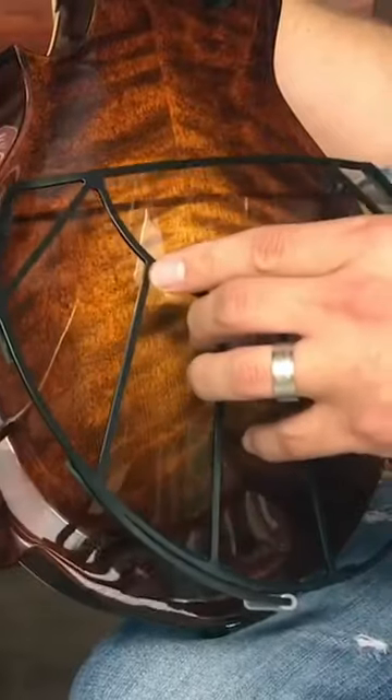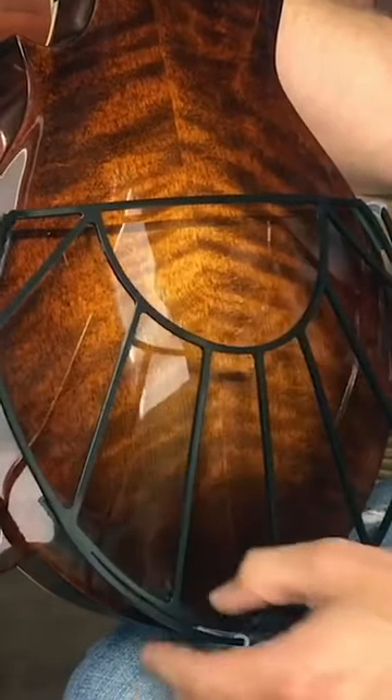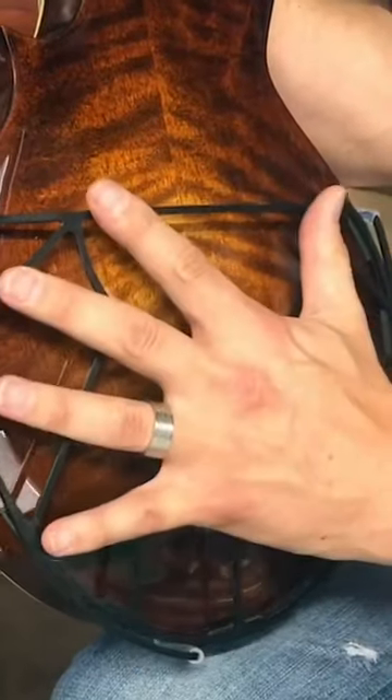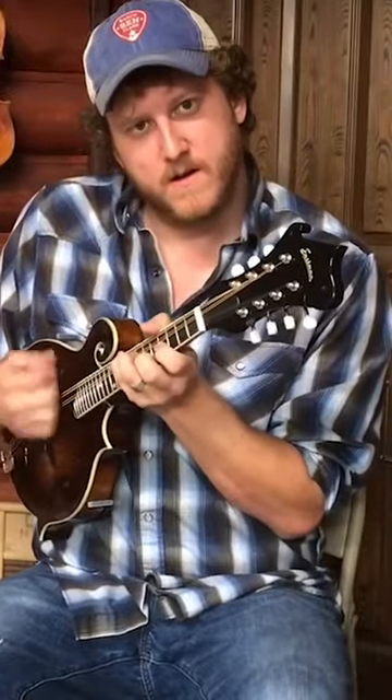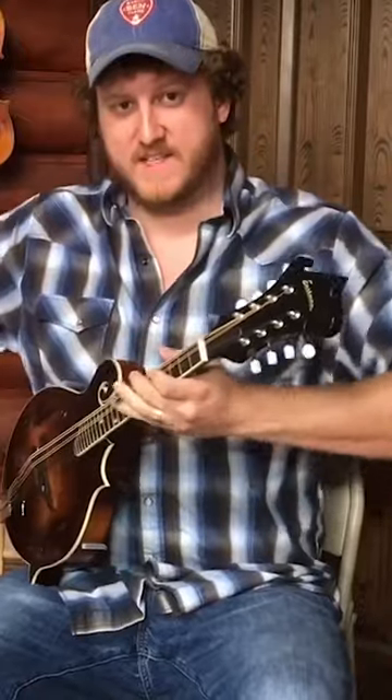How this works: it has these little arms here that you can adjust to just slide right on the mandolin, then you push it down like so and it's in place. What that does is when I'm standing up with a strap I can hold it right up against me now and still have that same great big fullness of projection.